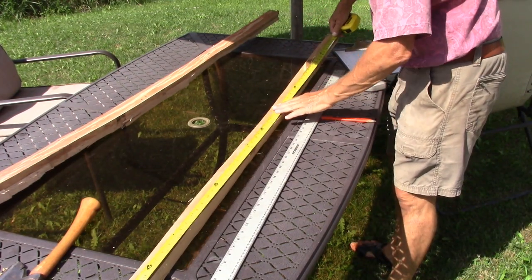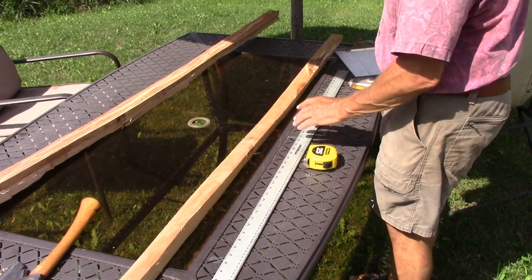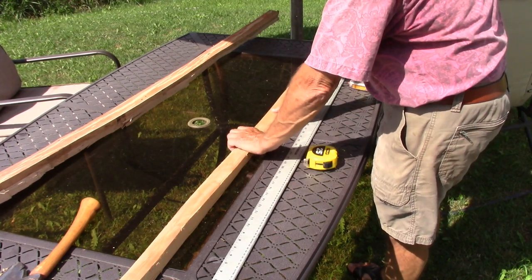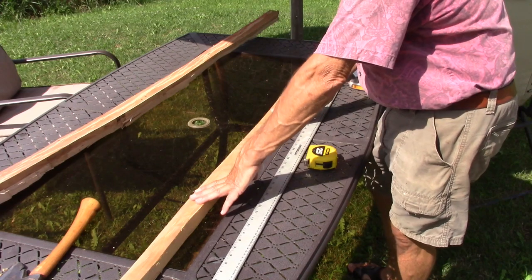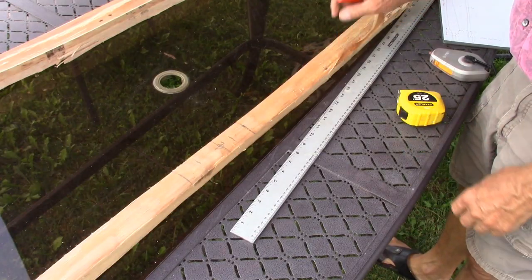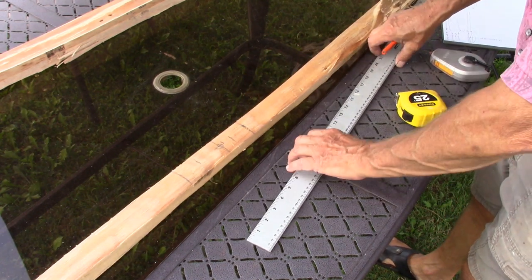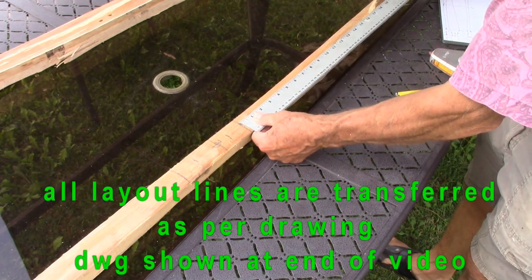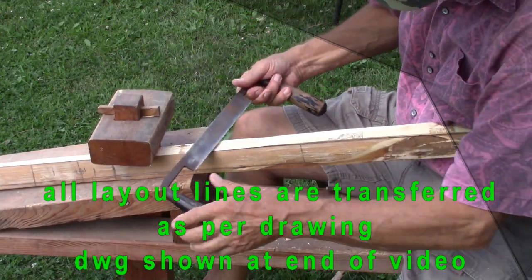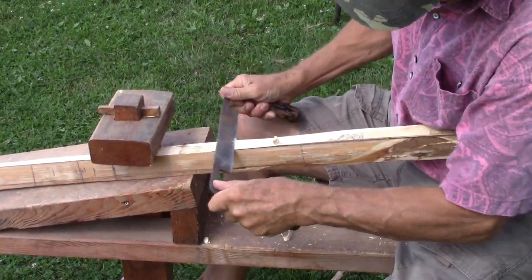First thing you want to do is find your center line. This is five foot eight, which is 68 inches, so the center line would be at 34 inches. Now we're going to lay out the handle — the handle is an area that will not bend, about a four to six inch area. The handle is going to be offset so the lower limb ends up being a little bit thicker. The width of the limb maintains an inch and a half, extending from the beginning of the limb up 13 inches.